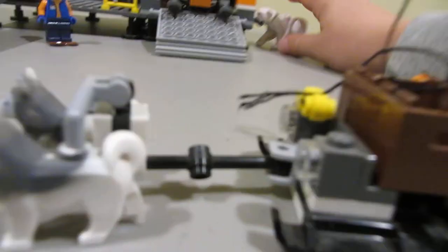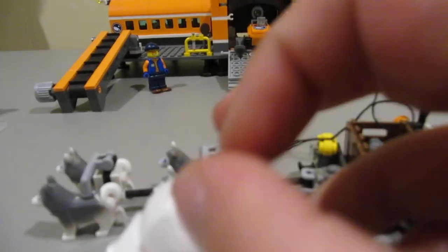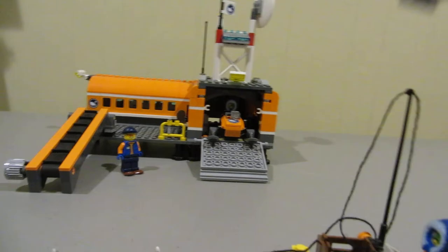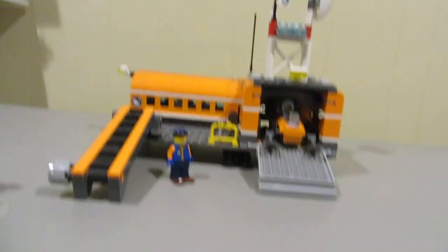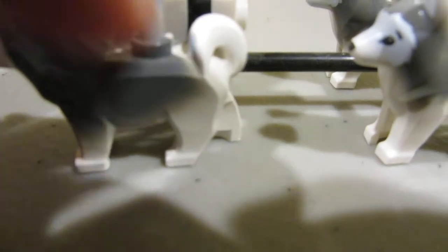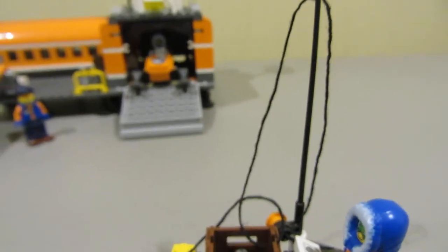Now you have this dog sled. It comes with a fish, and this polar bear has another fish. Its rear legs can go up — I can only show you that because I'm filming with one hand. You have the Huskies right here, which are connected by these pieces.